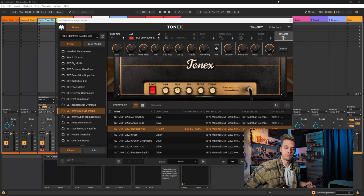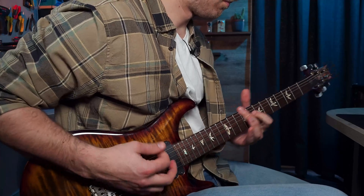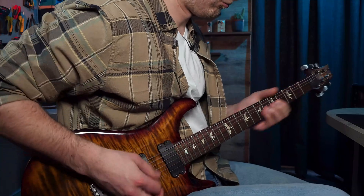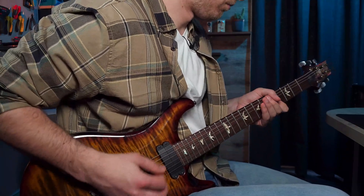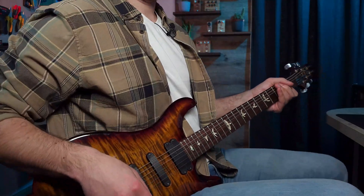I'm going to fire up the Tonex app and show you an example. I selected a tone model from my collection — it's actually free on the website — and it's like a typical boosted Marshall JMP thing. I'm purposely using a different impulse response so it forces me to use the equalizer on this tone model. It's sort of midrange-heavy and doesn't really fit this impulse response.